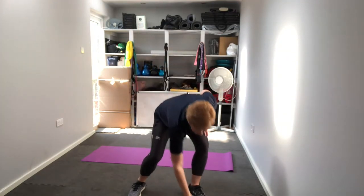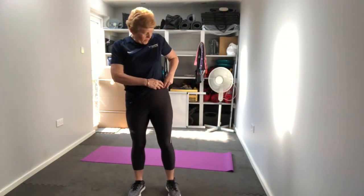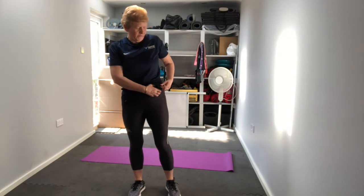Hey guys, it's Helen, Inspiring Fitness personal training. Today's workout is focusing on our abdominal area to get that nice tight tummy that we're all looking for. We've got five exercises and I'll take you through them as we go along. First exercise, we're going for knee taps.